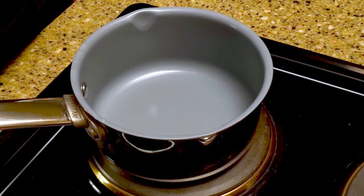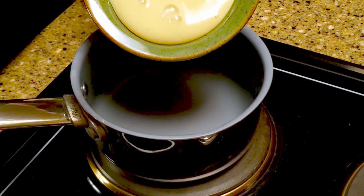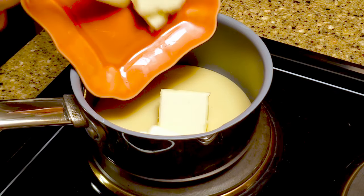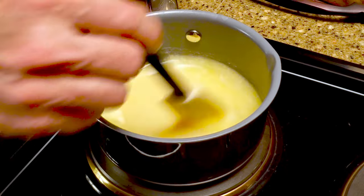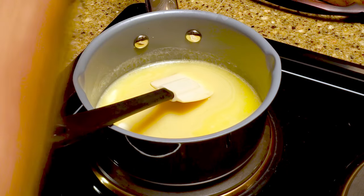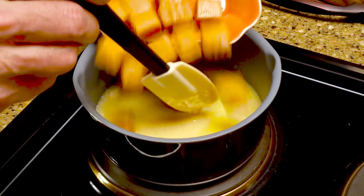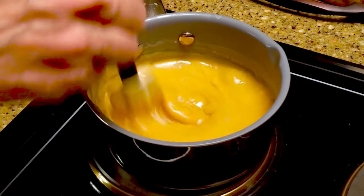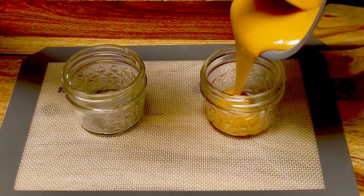In a saucepan over medium heat, add the sweetened condensed milk and butter. Stir until the butter is melted, then add the caramels and turn the heat to medium-low. Stir continuously so the caramels don't burn. When the caramels are fully melted, pour the mixture into some jars and set them aside.